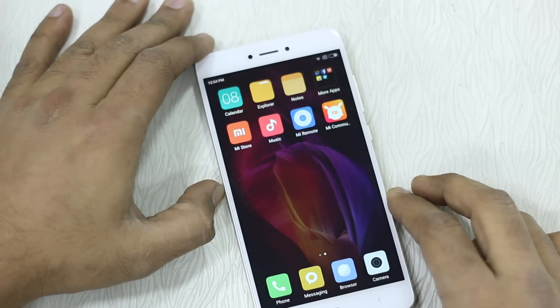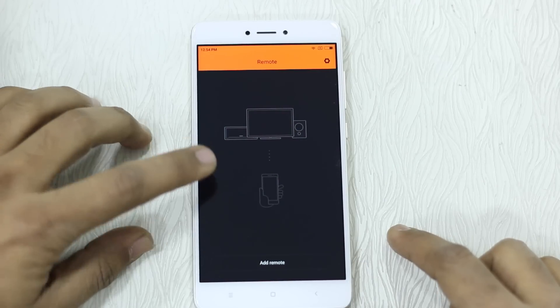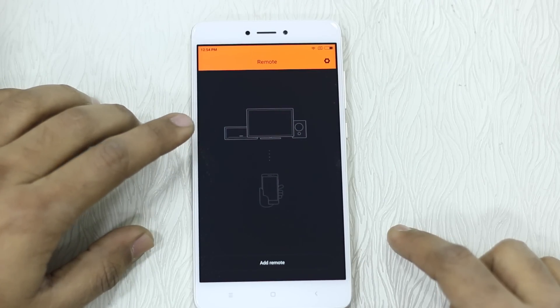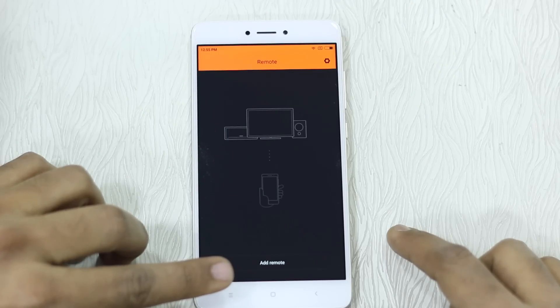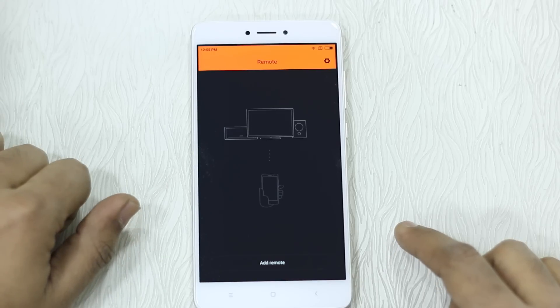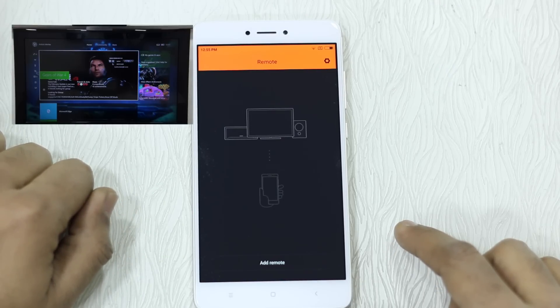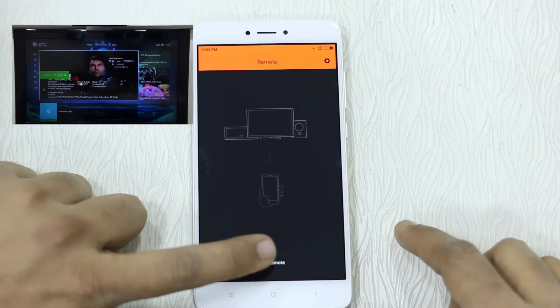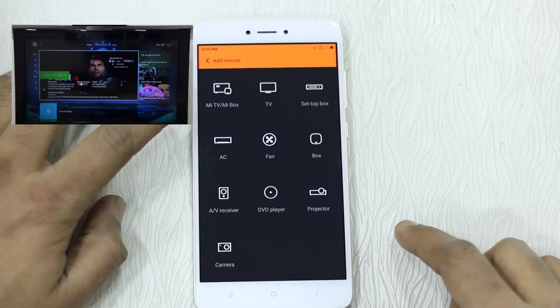Once you launch it, you'll get a screen showing Mi Remote and the TV and other devices you can connect with, along with an 'Add Device' option. You can see on the screen that I have my LG TV, and I'm going to configure that. Hit 'Add Device' or 'Add Remote' and you get a ton of options.